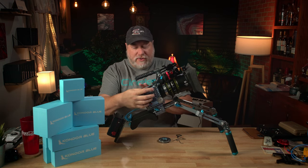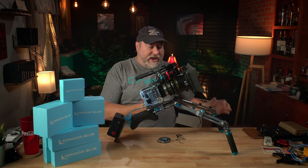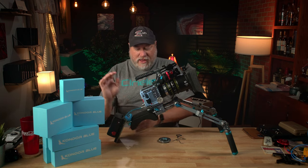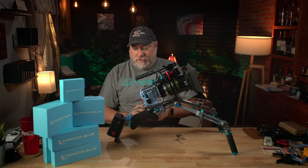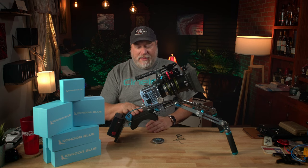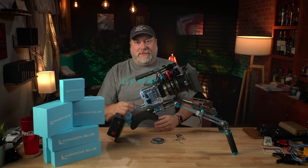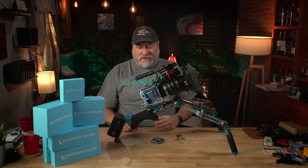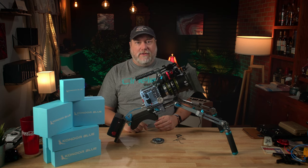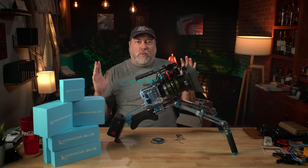You're going to get the handle, the Komodo cage, the riser, some rails, these grip arms — and they're adjustable. You will get the V-mount battery plate and cable. You will also get the aluminum lens cap. This right here is optional and not made by them. I'm going to link to it on Amazon — it's simple, it's cheap, it's just foam and it goes on a 15-millimeter lightweight rail system.